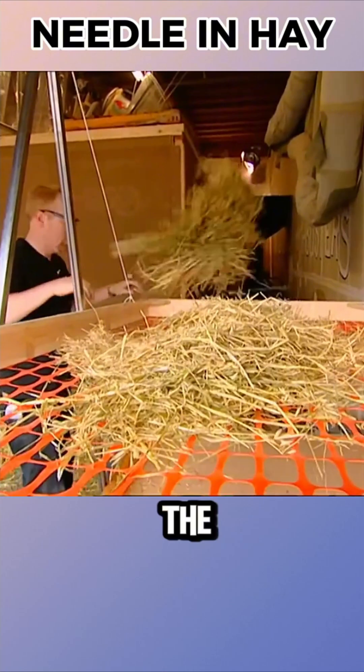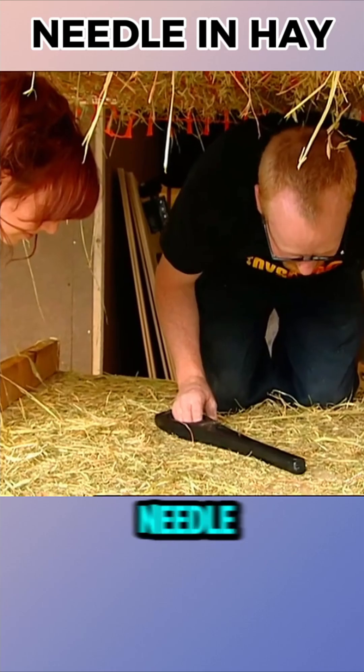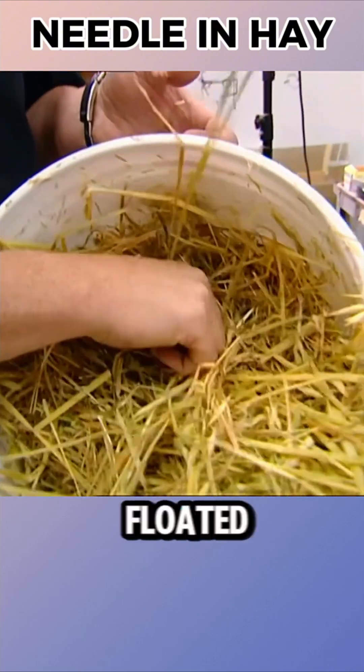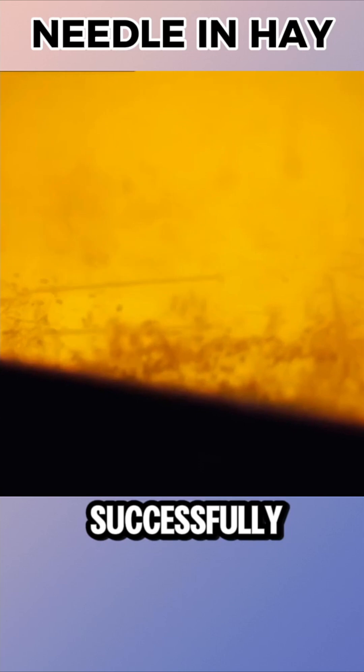Adam planned to capture the metal needles using a magnet. They first tested on a table that shook the hay, and even if a metal needle got lost, it was quickly found with the magnet. Finding the bone needle required another method — Adam floated the hay on water, thinking the needle would sink, and successfully retrieved it.